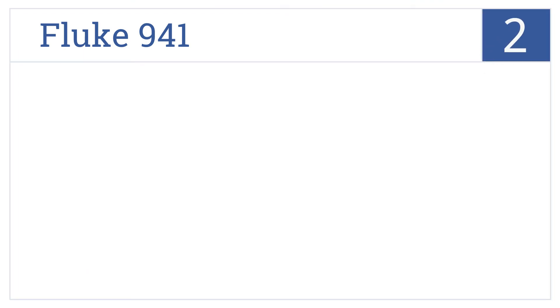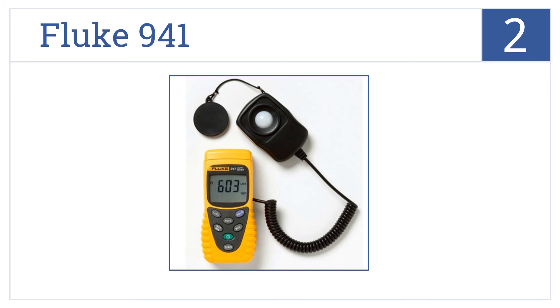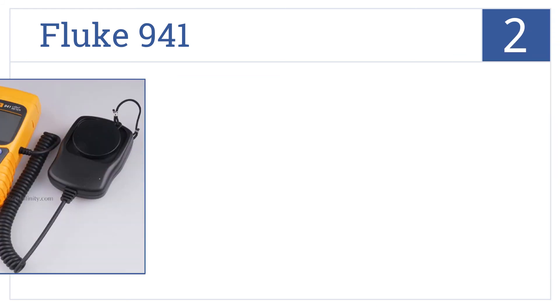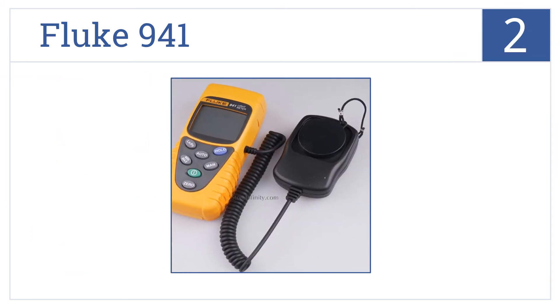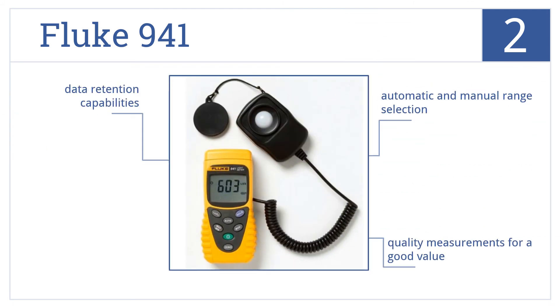At number 2, the Fluke 941 measures fluorescent and metal halide lamps and the visible light emitted from high-pressure sodium or incandescent light sources. It features automatic and manual range selection as well as data retention. It delivers quality measurements at a good value.